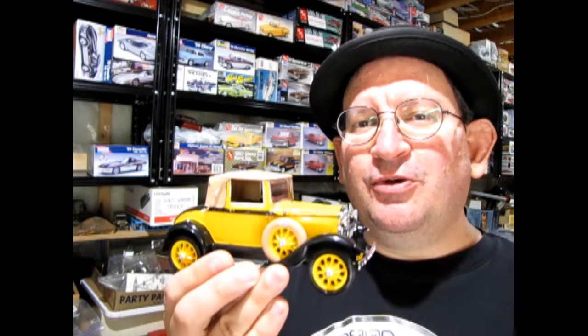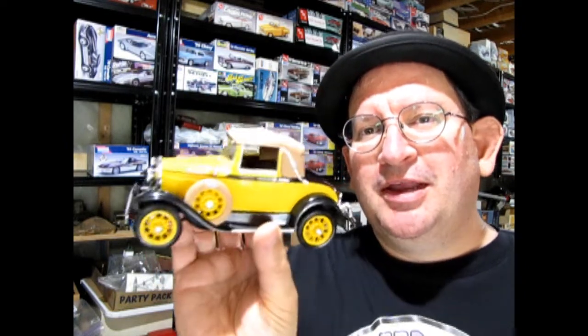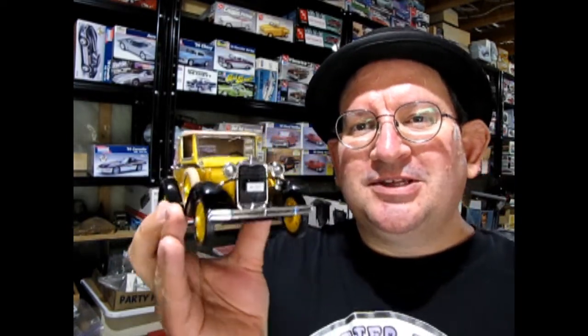Hello once again Monster Hobbies Model Car Garage Mechanics. Welcome back to another Monster Hobbies Model Car Garage Show and Shine video right here on our YouTube channel. Today we're going to be looking at my dad's 1930 Model A Cabriolet by Monogram — the Cabriolet style with the little pillar in the back and the top going down. So without further ado, let's go down to the bench and check out this amazing little model car.